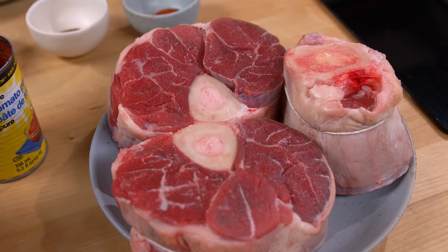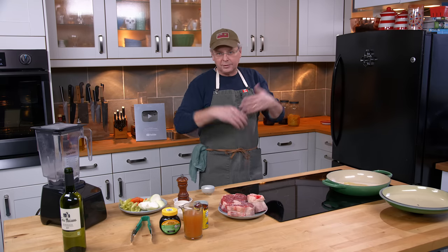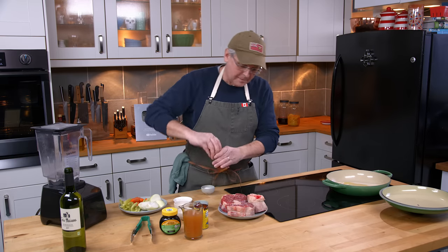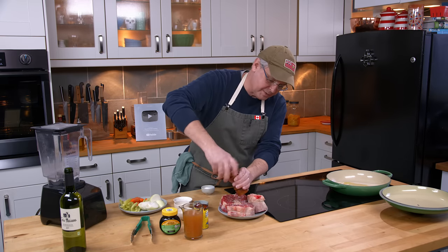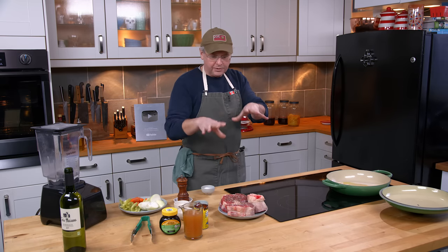This was $6.50 Canadian a kilo, which works out to about $3 Canadian a pound. I think the Australian dollar is pretty much the same as the Canadian dollar. Which is a really good price for this type of meat.